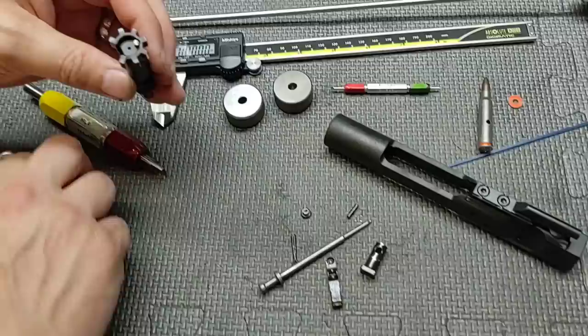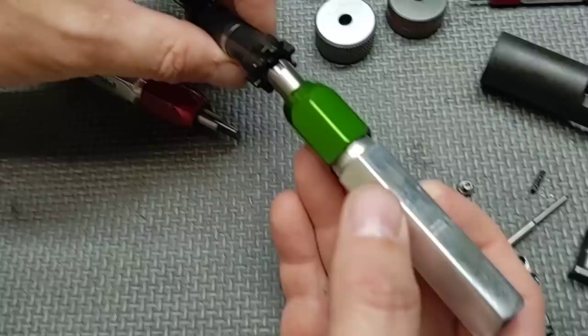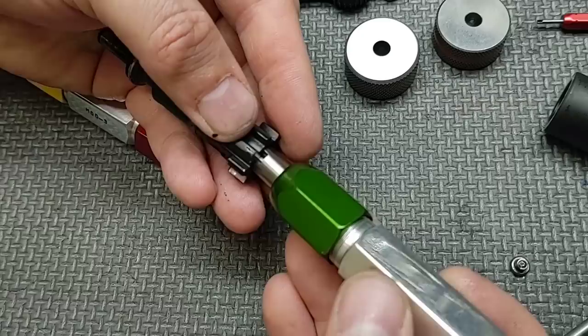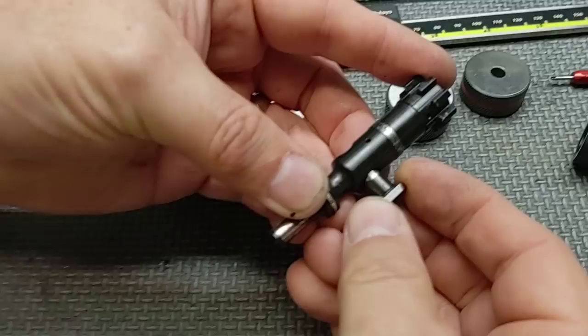Let's check the recess or the diameter of the bolt face. The gauge is notched so it clears the ejector — and that passes. Let's check our cam pin fit. The cam pin fits with a little bit of wobble, and we don't have a severely deep groove cut in here, so this is good.